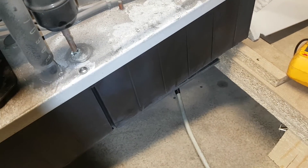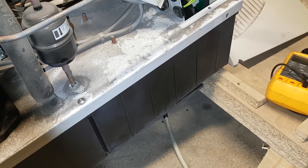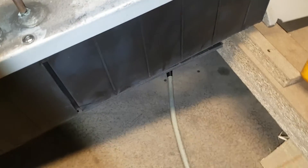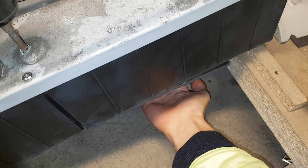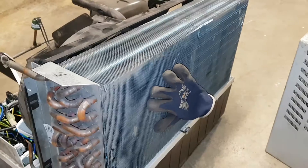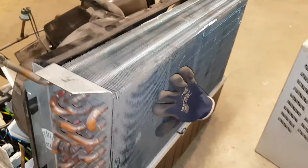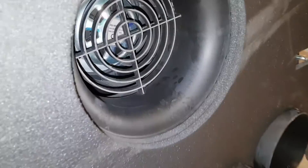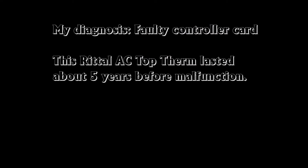It must be the controller card - some relay perhaps not starting the fans. It's still getting cold there but not working correctly. Probably some eco mode built into it. This is showing how the air is circulating - it's pulling through the condenser from these two fans. And here we have the evaporator fan, which is also an EBM Papst unit with circular movement.